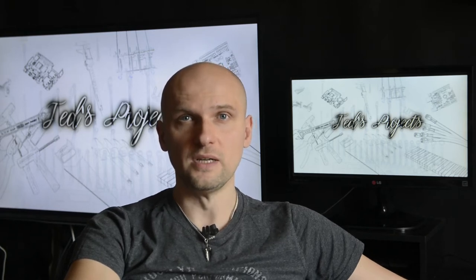Hey everybody, welcome to my channel and thanks for watching my first YouTube video. I'm Ted. I've started this channel to share my great passion for all the do-it-yourself kind of stuff with you and to show you my future projects. So please subscribe right now if you don't want to miss any of them.